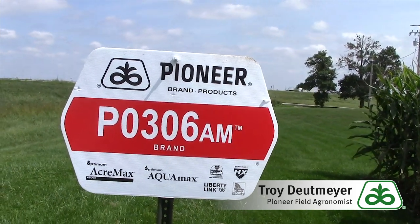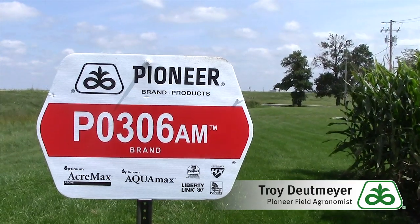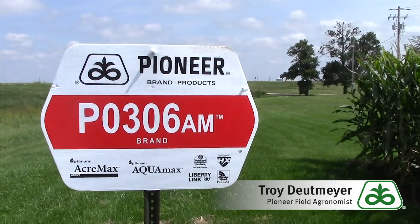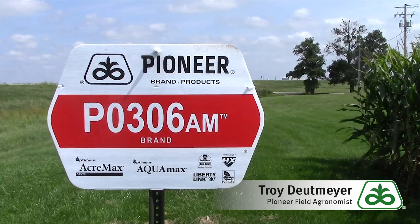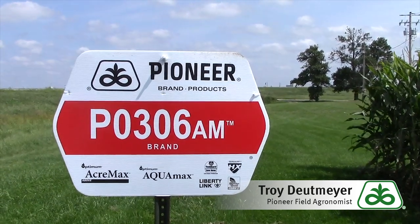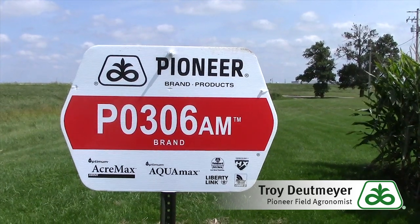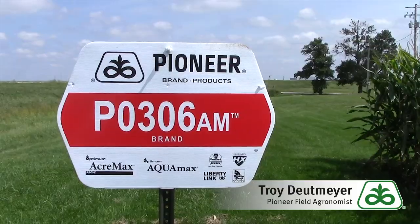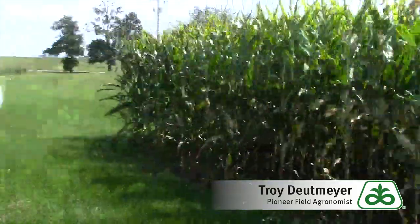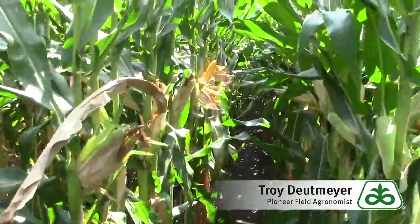Another thing I really like about 0306 is it's a very short, compact plant, which means it doesn't produce a lot of residue. For those of you trying to manage a lot of residue or in a no-till situation where you're trying to minimize residue, 0306 is one of our shortest products we're currently selling. Let's walk in here briefly and take a look at how things are looking inside the field.